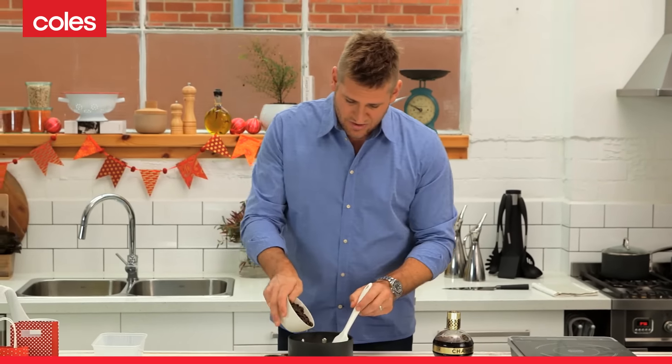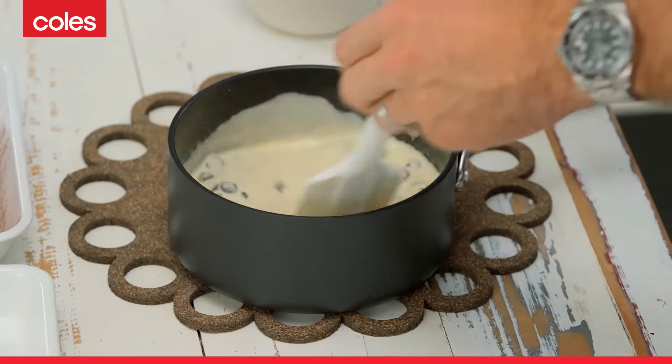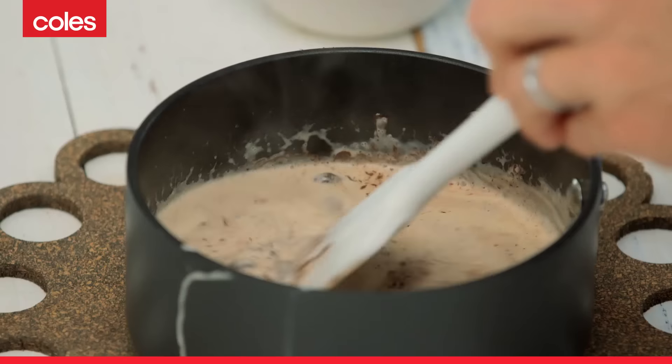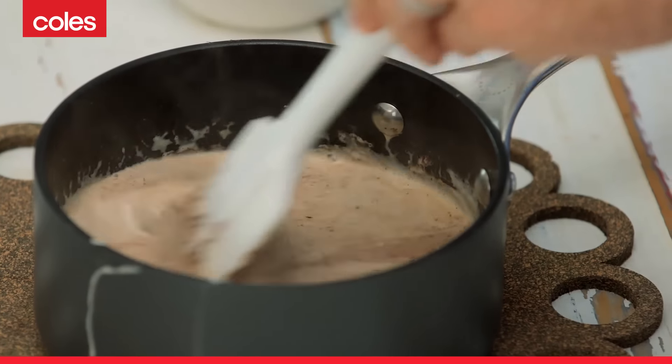Take your 200 grams of chocolate. I'm using little buttons. If you don't have buttons, then you can chop the chocolate, and that's fine, but just make sure you cut it quite small, because you want this to happen — you want that beautiful melt to start taking place almost instantly.